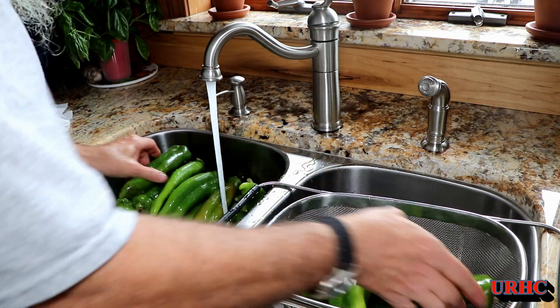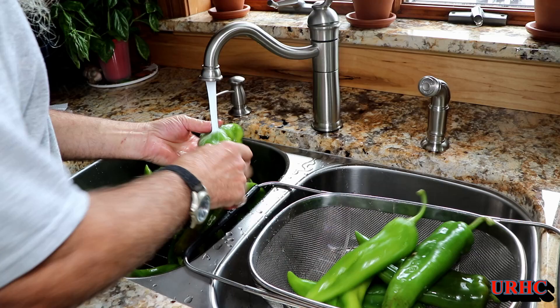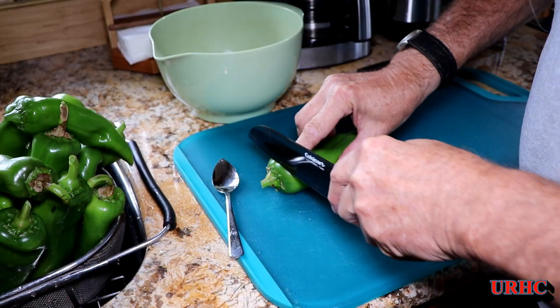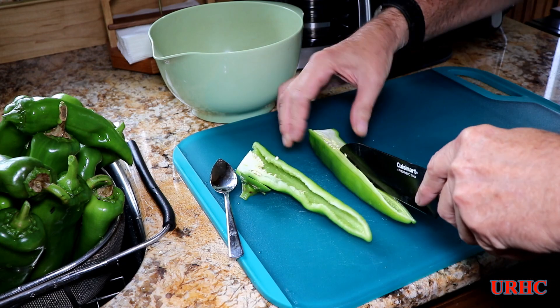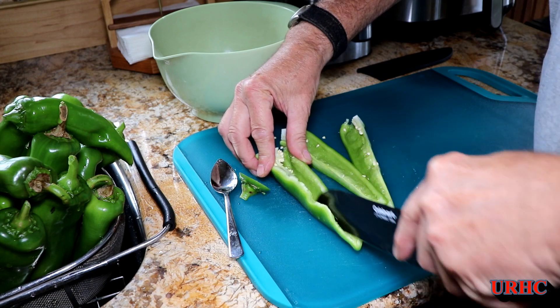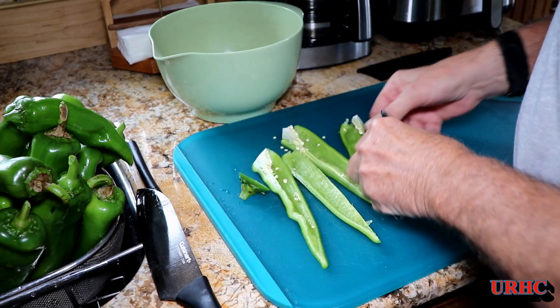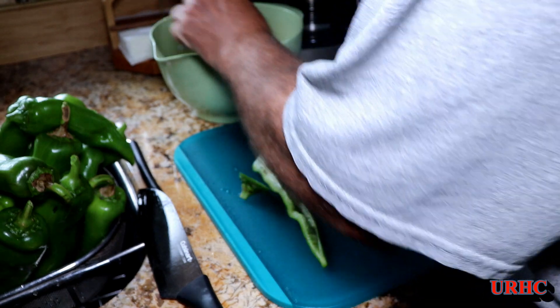Time to start dehydrating some of the Anaheims. I'll give them a quick rinse first — there's really nothing on them but a chance of a bug or a little bit of dirt. I decided to do them in quarters; seemed like the easiest way. So I'm splitting them into four pieces and then using a grapefruit spoon to scrape out the seeds.